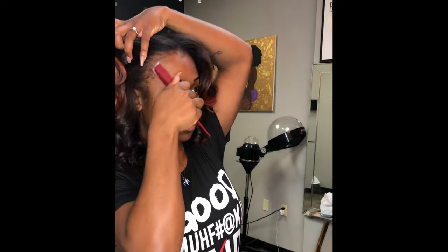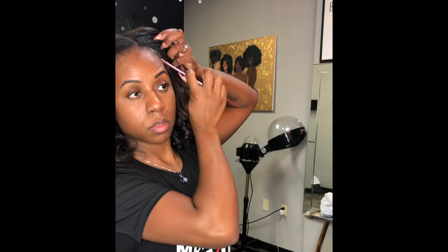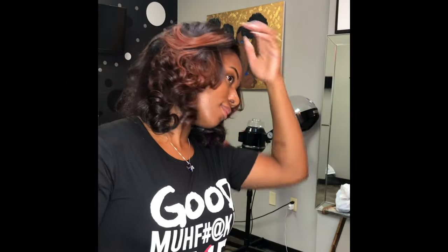I did not forget about my edges — I'm using edge control. I hope you guys enjoyed and stay tuned for more tutorials like this, thanks!